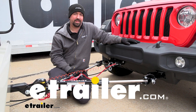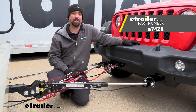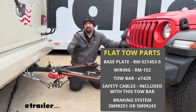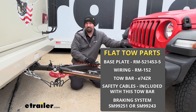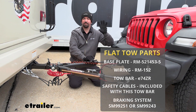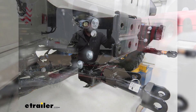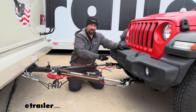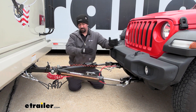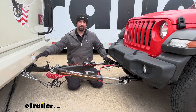Hello neighbors, it's Brad here at E-Trailer and today we're taking a look at the E-Trailer SD Tow Bar on a 2021 Jeep Wrangler. There are five main components when flat towing a vehicle. Starting on the vehicle side, you're going to have the base plate, which attaches to the frame or structural support of the vehicle, allowing an attachment point not only for our tow bar but for all the other components. That leads us to the tow bar, which is the connection point between the base plate and the hitch on the RV.